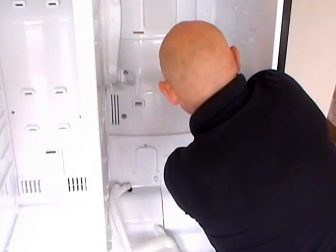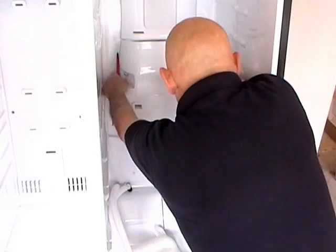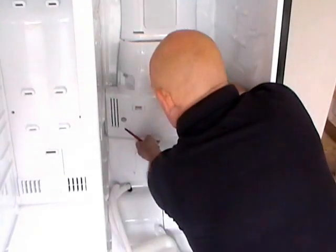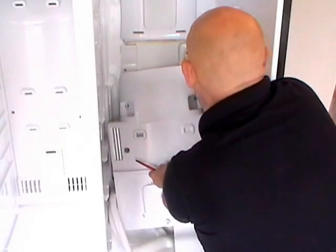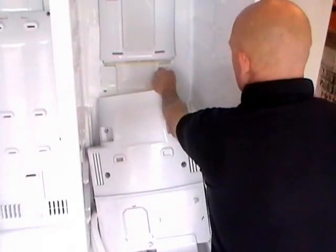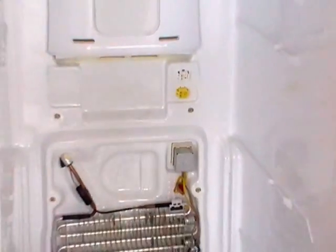So if you've got a screw that's turning but not coming out just gently do what we're doing now and ease the back panel away. A little bit of jiggling and the back panel exposes the electrical plugs there at the top. Unplug those and lift the panel away.